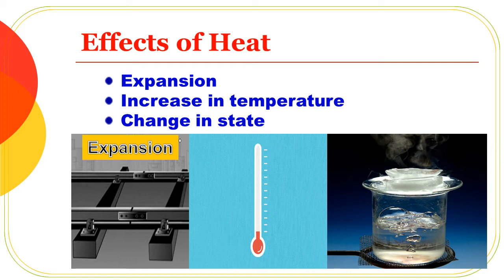The effects of heat. There are three important things. First: expansion. It is very important.